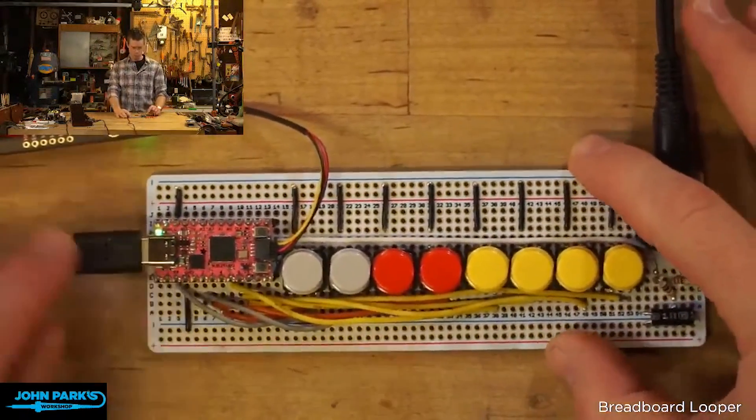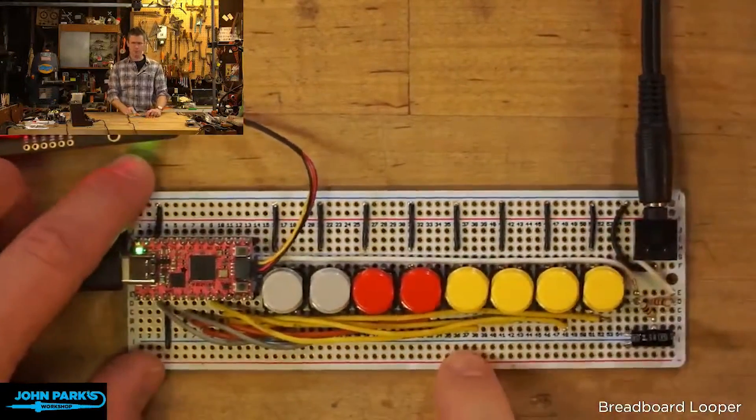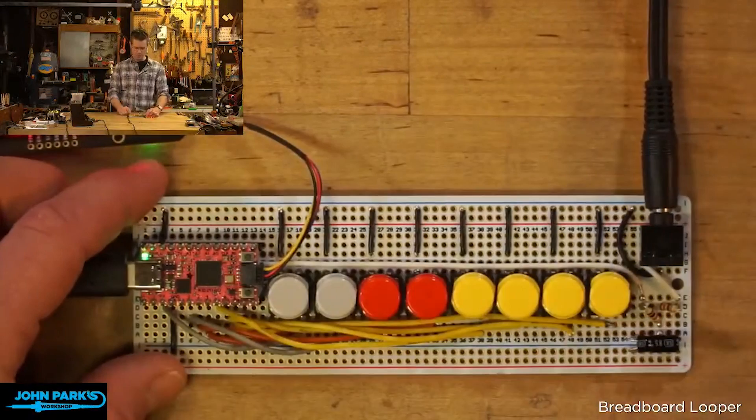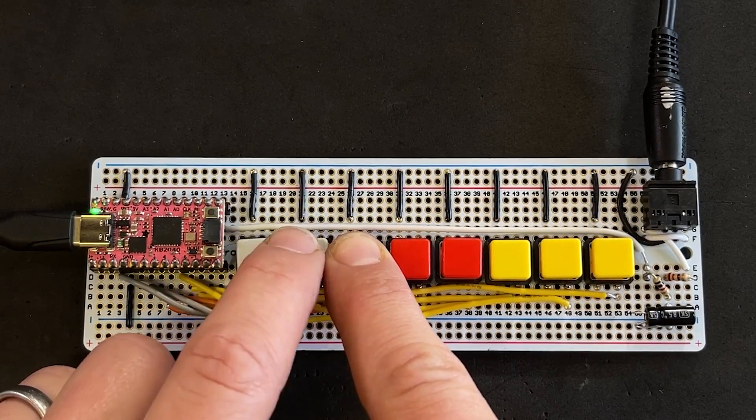This is done by way of a Python-based software mixer that you can define in the code. It's all self-contained — no connected computers, just drag and drop the wave files to the board when you first set it up. In John's demo he's layering and switching between breakbeat audio loops. I think there's a ton of potential here for cool audio projects.